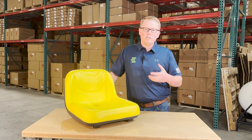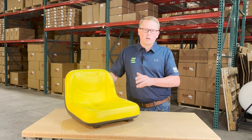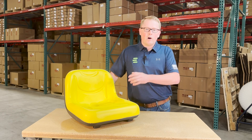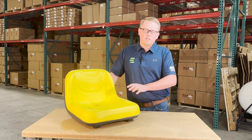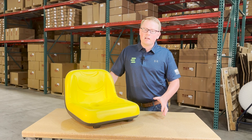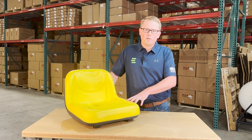You can always reach out to us directly — we're more than happy to do an exact fitment check for you and make sure this is your correct seat. We carry a wide range of replacement seats, so if this isn't the correct part number, there's a good chance we have your correct part number in stock. Otherwise, we'll steer you in the right direction and make sure you're getting the correct part the first time.